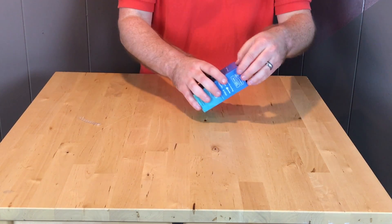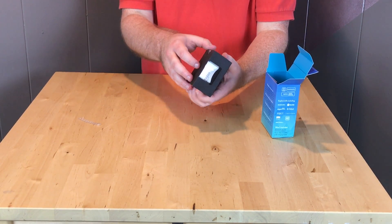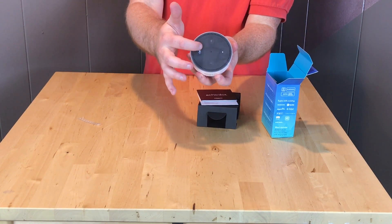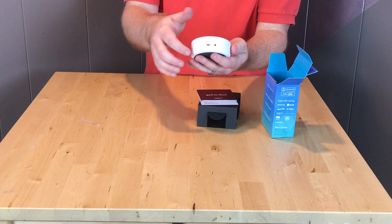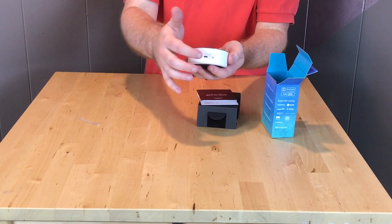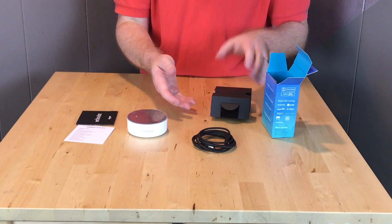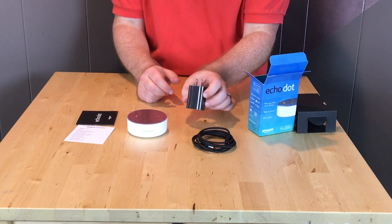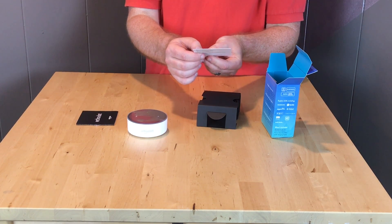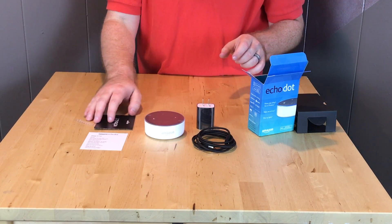Frustration-free packaging — thank you, Amazon. You have the Dot itself on the top. You have your controls. On the back is a line out so you can connect it to your stereo and the power plug. The all-important USB power cable, a USB power plug. A list of things to try with Alexa, such as 'Alexa, play some Prime music,' 'set an alarm for 7 a.m.,' and there are various other things that you can do. That's what's in the box.